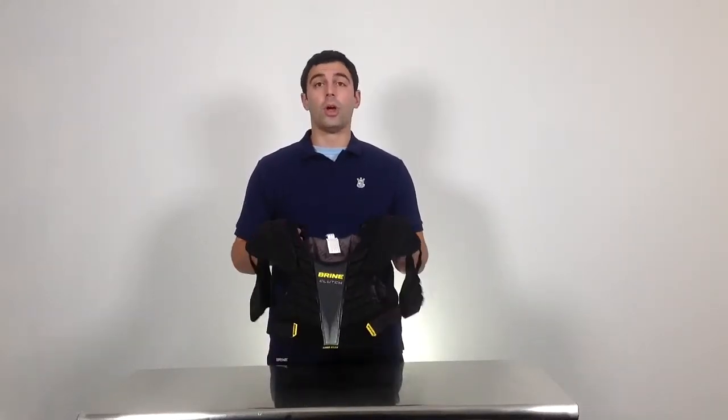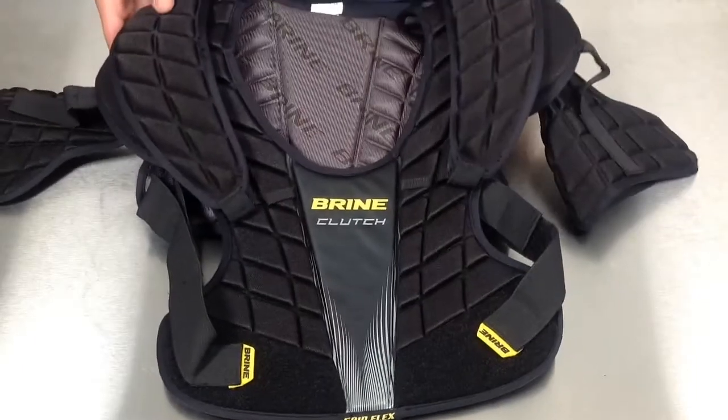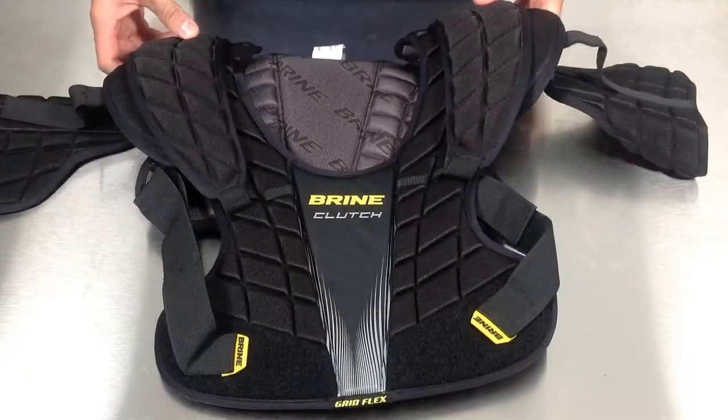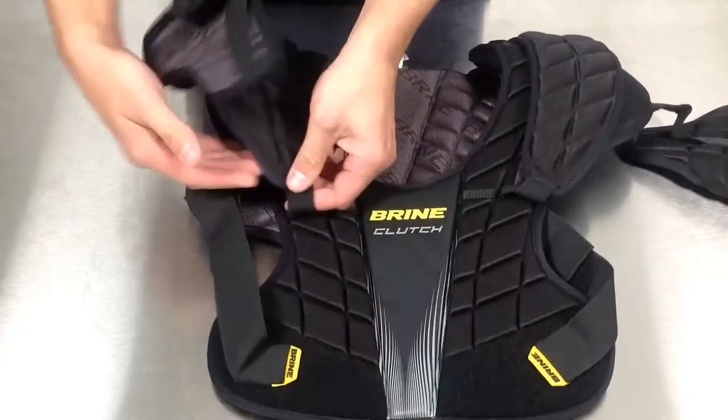Hey guys, Mike from Brine here at Sportstop.com to tell you about the new Clutch shoulder pad. Here's a closer look at the new Brine Clutch shoulder pad. This pad has got a three-piece shoulder cap design and an adjustable armor system.